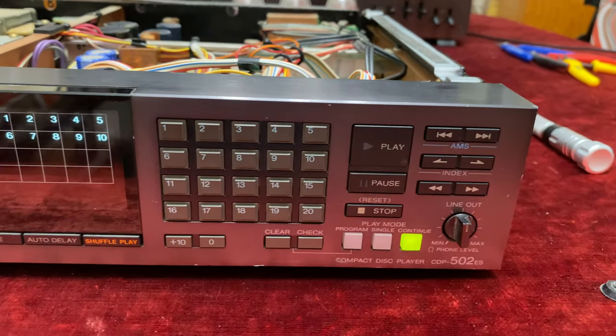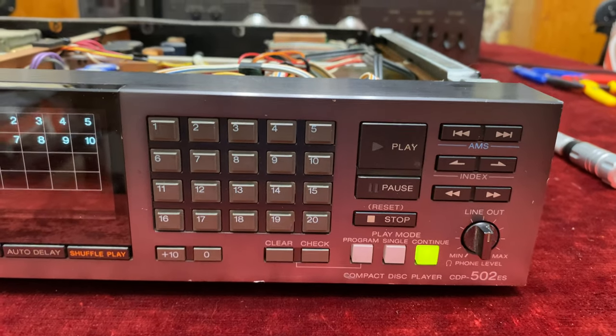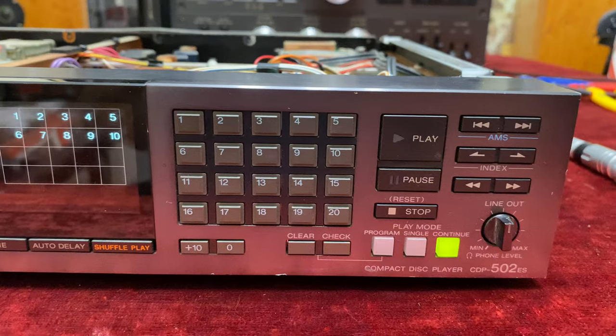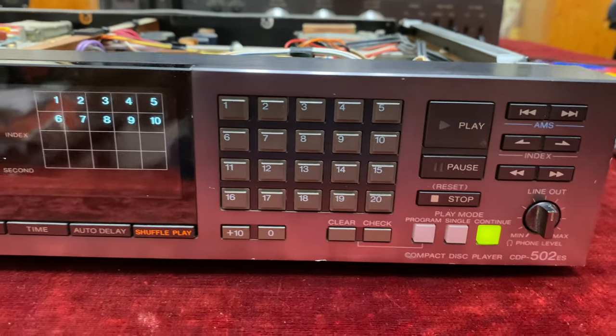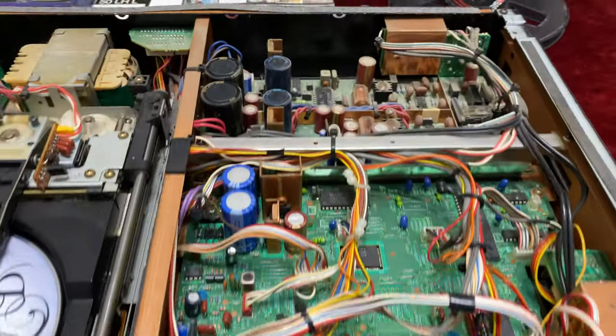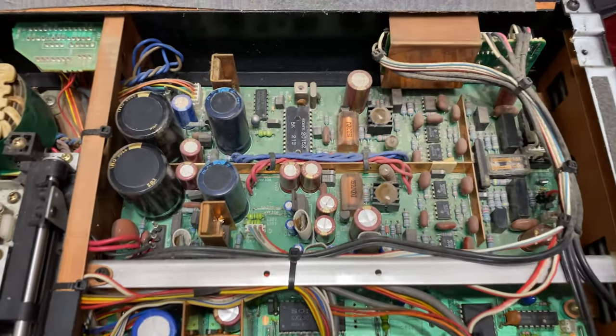In addition to that it really looks cool, like professional studio equipment, with the backlight of the different buttons. I love it. So let's get a closer look inside.